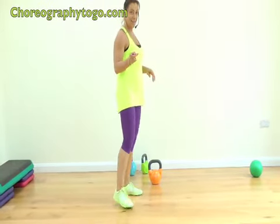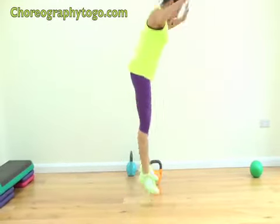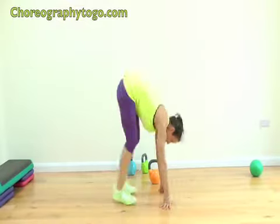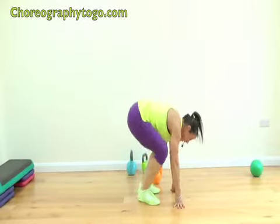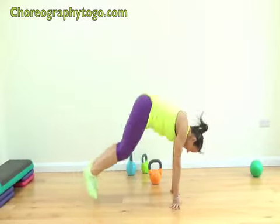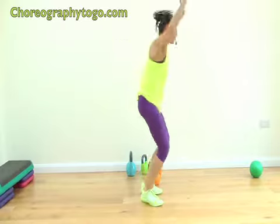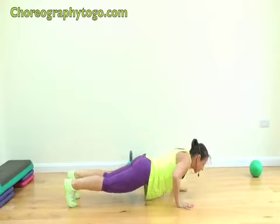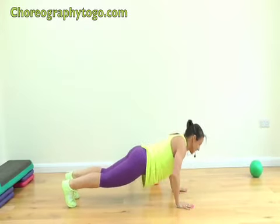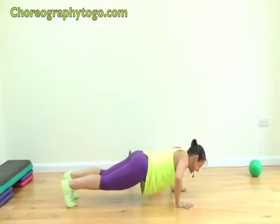Last blast — ten burpees! Are you ready? Ten, nine, eight, seven, six, five, four, big push, three, two, one more — stay down. Ten push-ups: nine, seven, six, five, four, three — go on! Two, one more. Yes!